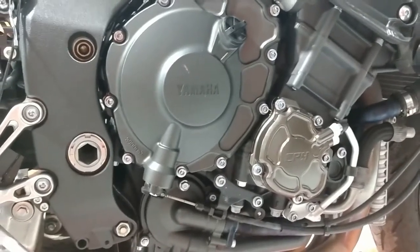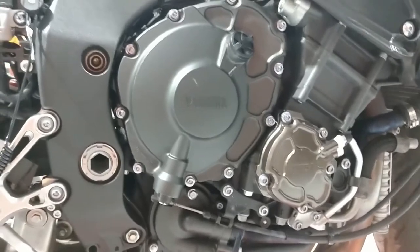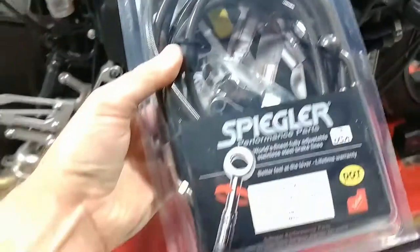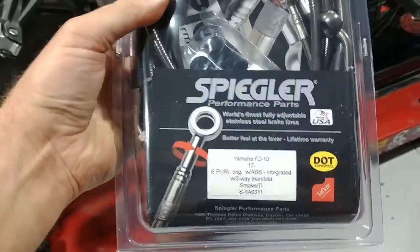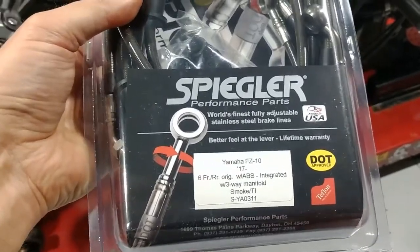Hey guys, Stoltec Moto here doing an installation video today on the 2017 Yamaha FZ-10, same thing as the later MT-10s. We're putting a set of Spiegler stainless steel brake lines on here. We developed this kit a few years ago and had some questions over the years, so we figured it was time to do an installation.